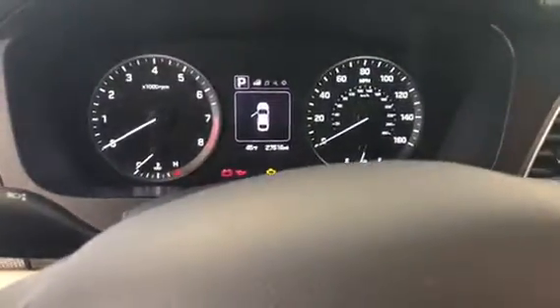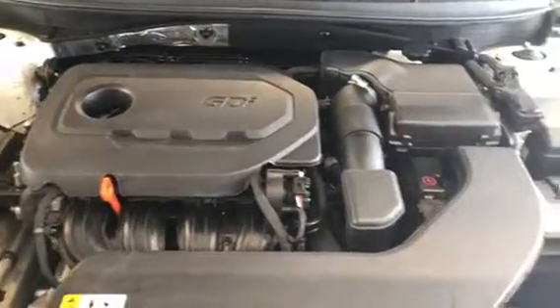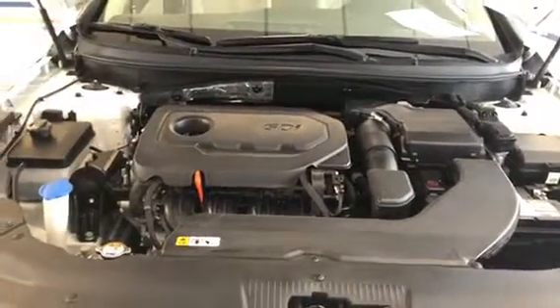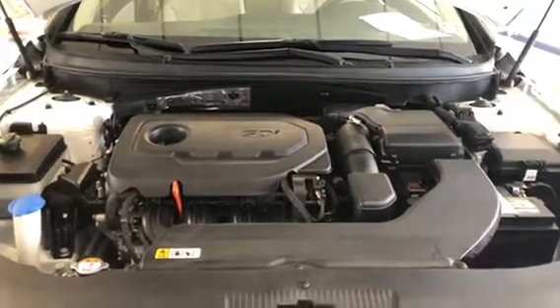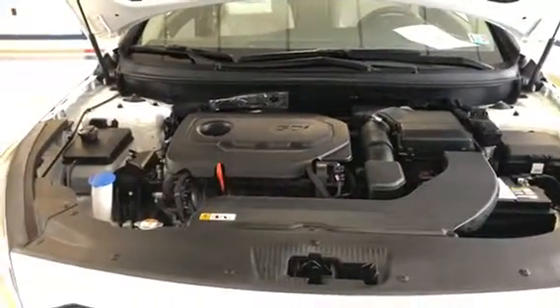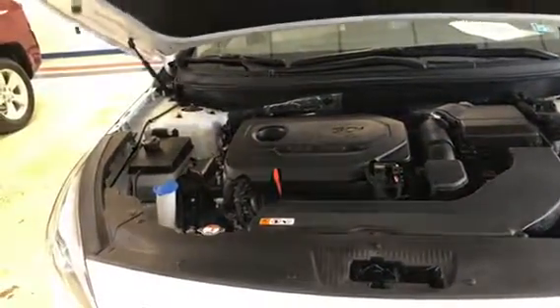We're going to start the engine and give you a look under the hood. You'll see it is also nice and clean under the hood — pretty quiet running engine. It's got the 2.4-liter four-cylinder, and you get really good gas mileage with these cars — upwards of 20 to 30 miles per gallon depending on your driving habits on the highway. It's a good, tough, quiet little engine.